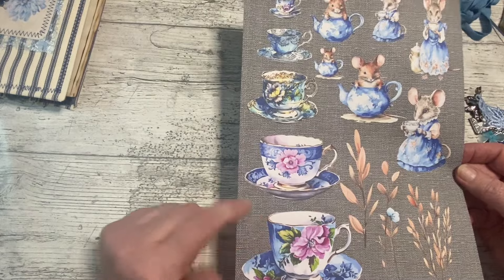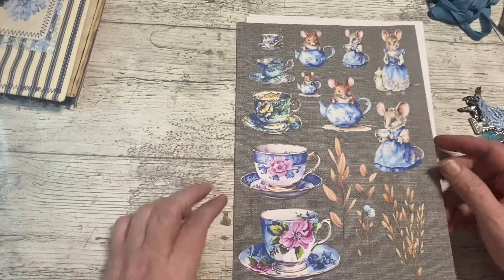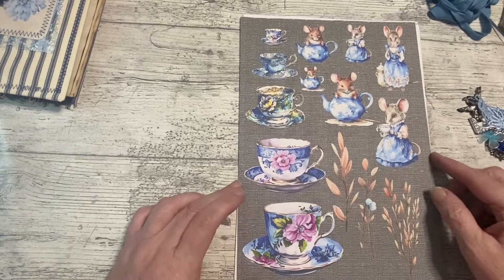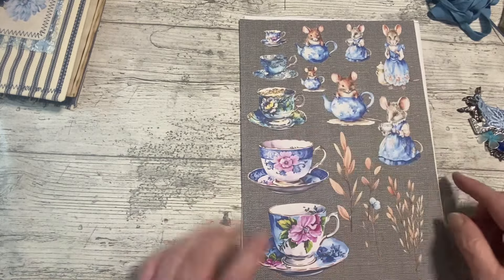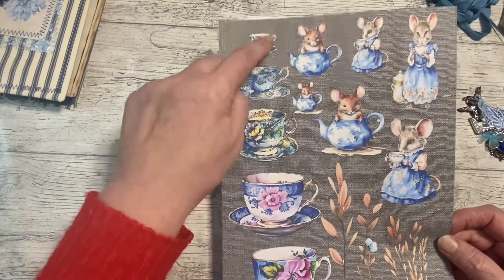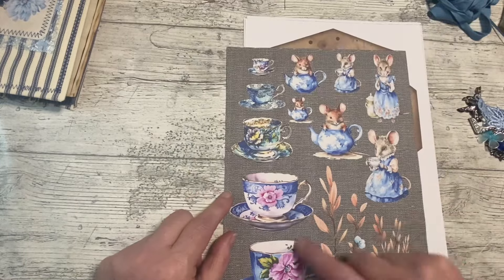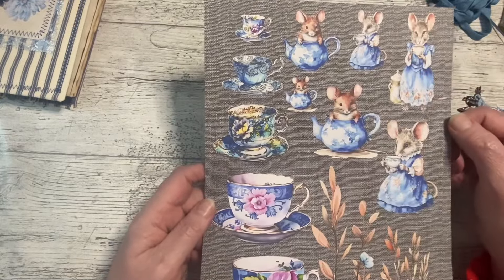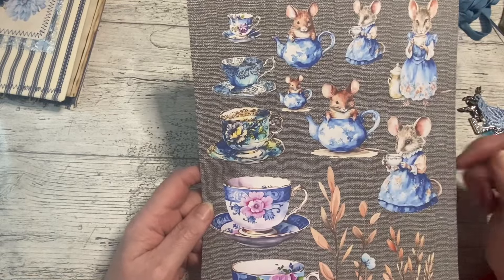That lovely hessian background is beautiful, isn't it? And I was thinking about some teacups. I've got some teacups in one of my books that I cut up, but of course Tanya had some. So we've got some lovely teacups - you could use that page as a whole, or there are just fussy cuts with hessian round it. Tanya's got it here in three sizes so I can cut these out and use them.